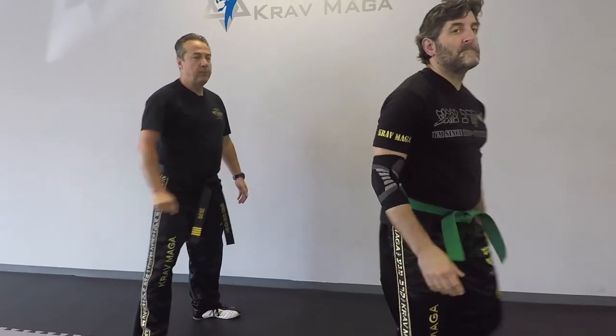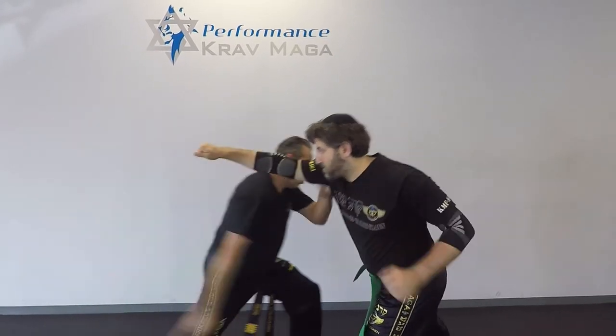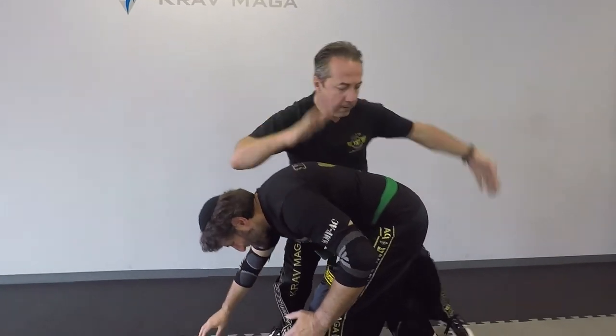We'll do it from this angle one more time. One, two, three, four, pow!